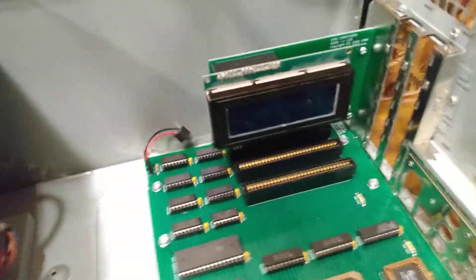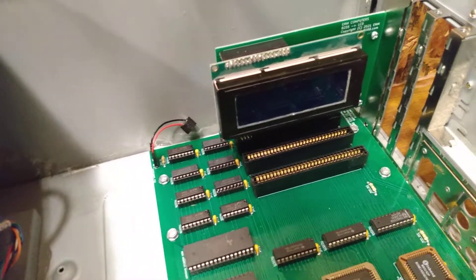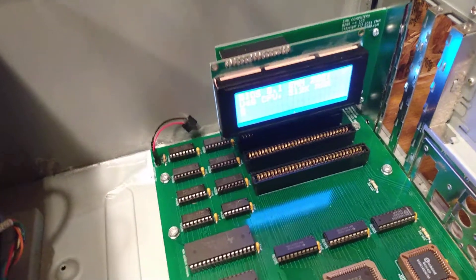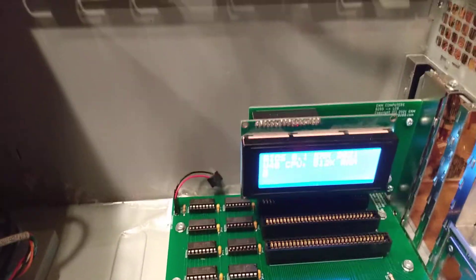I've got it here in the computer. I'm going to boot it up — let's see if it boots up. You can see it's booting up the BIOS right now.